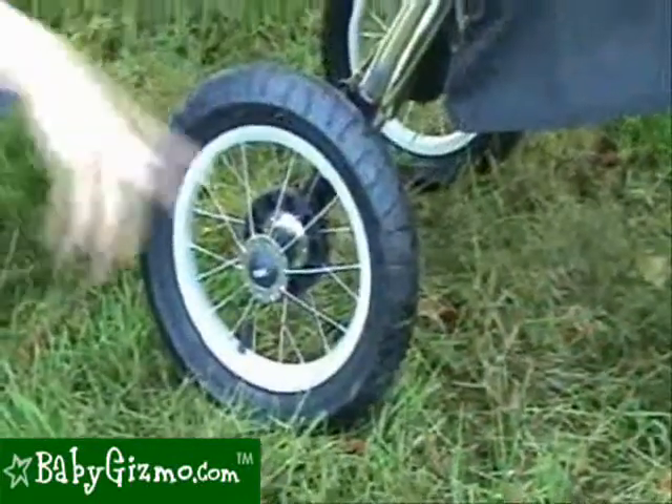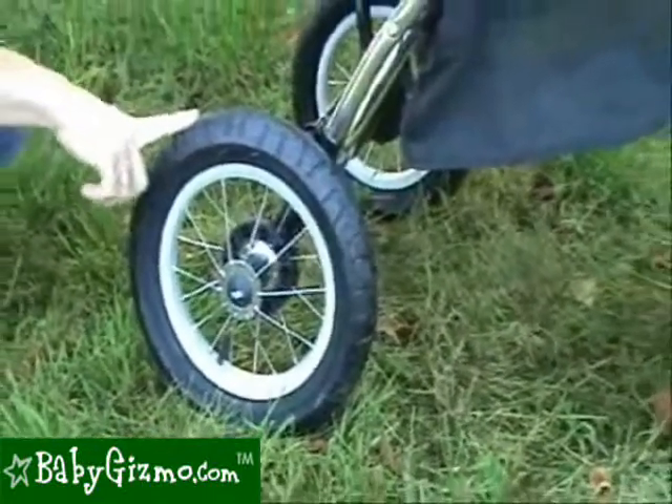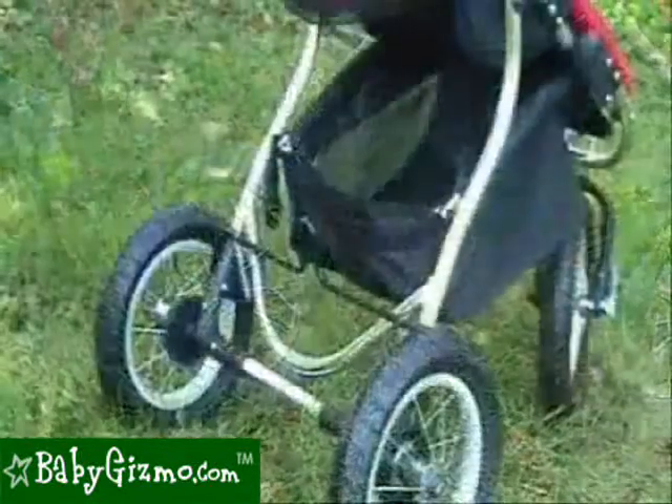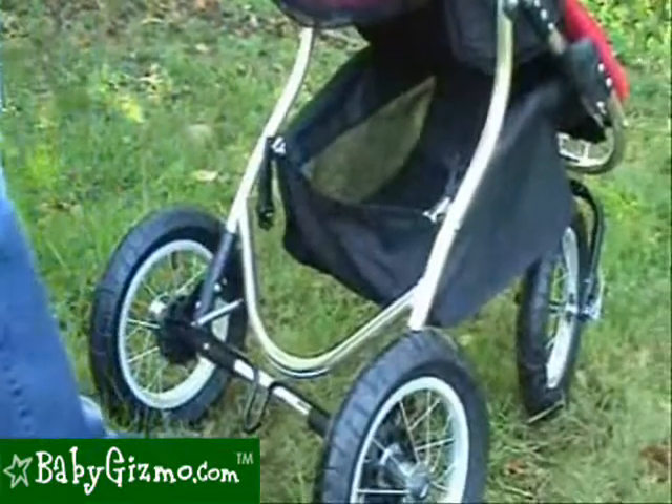The Park Avenue has three 12-inch air-filled tires that give it a very smooth ride and a very easy push for mom. With a one-touch brake, this brake locks both back wheels with the touch of your foot.